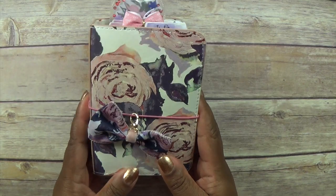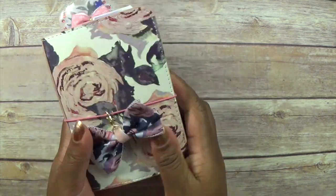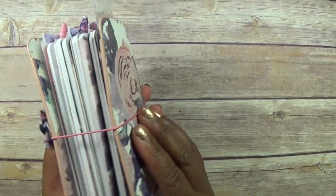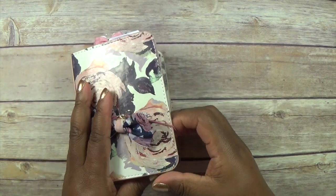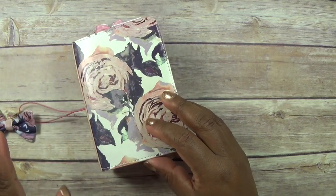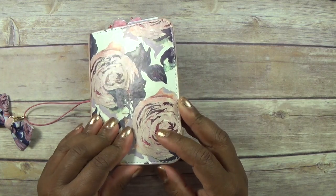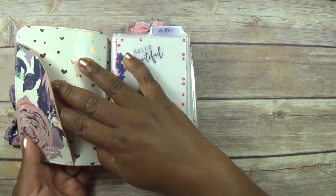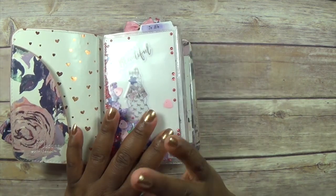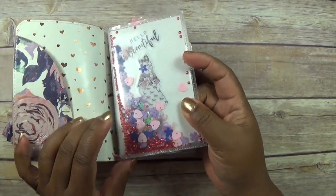I've set my TN up now and this is what it's like with all the books and everything in. I've done it to use as an actual traveler's notebook, so I didn't put anything in here in any of the pockets, but I'll show you what I'm going to do with those in the meantime.